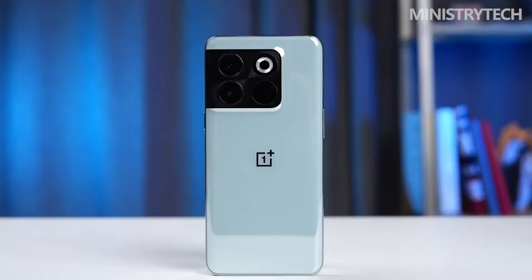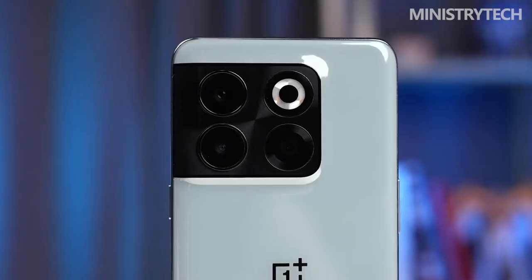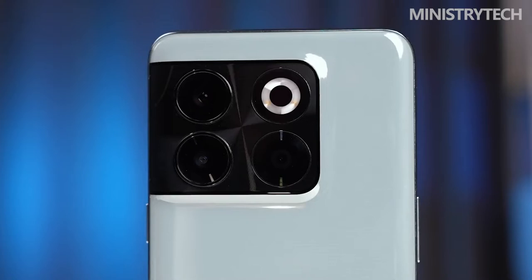In terms of camera lineup, the main camera uses a 50MP Sony IMX766, which supports optical image stabilization. This main camera has been widely used in mainstream flagship phones and has been well received. The 8MP ultra-wide-angle camera and 2MP separate macro camera are also very useful.